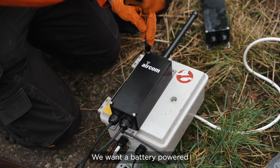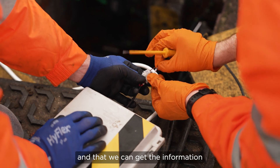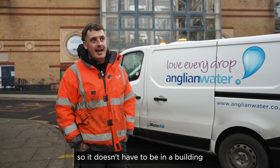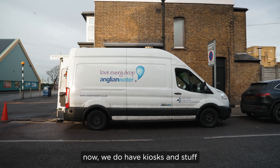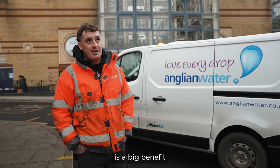We want a battery-powered monitoring solution that can read the levels every two minutes and that we can get the information as live as we can. What we understand is the gateway is running off of 12 volts, so it doesn't have to be in a building as such. Where we're here now, we do have kiosks to talk to the network. Being able to get that close to be able to transmit is a big benefit.